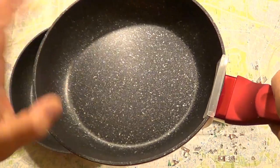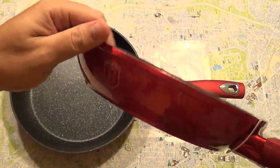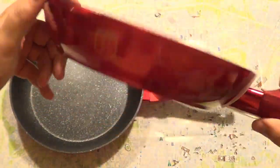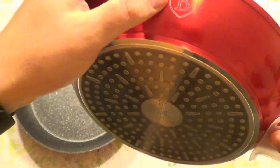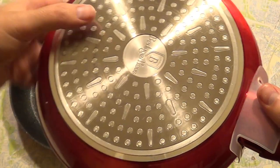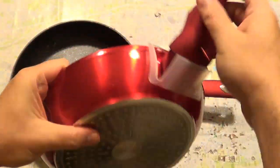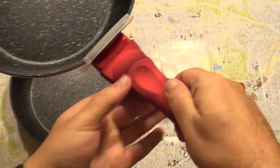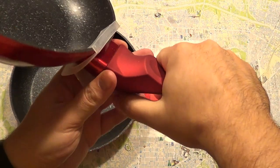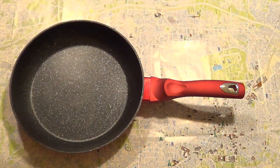So this is the small one. It has a metal-like surface on the outside, and inside it has a marble-like surface. Here's the logo, and the back has an inscribed logo. The handle has a plastic feel to it — it has a plastic cover so it will not slip from your hands.